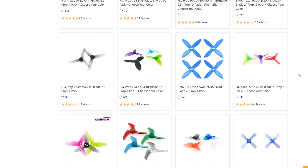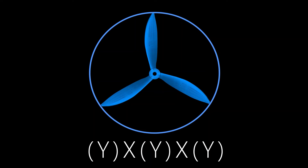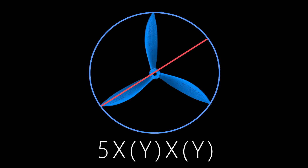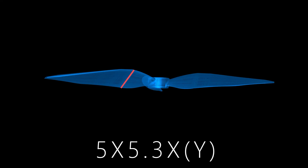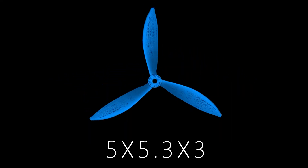When looking for a drone prop you will see some numbers accompanying each one. Each of these numbers references a particular specification of the prop. For example, the first number is the size of the prop — in this case five inches. The second number is the pitch of the prop, like 5.3. The last number is how many blades it has, like three. This is done to help you identify your prop as quickly as possible.